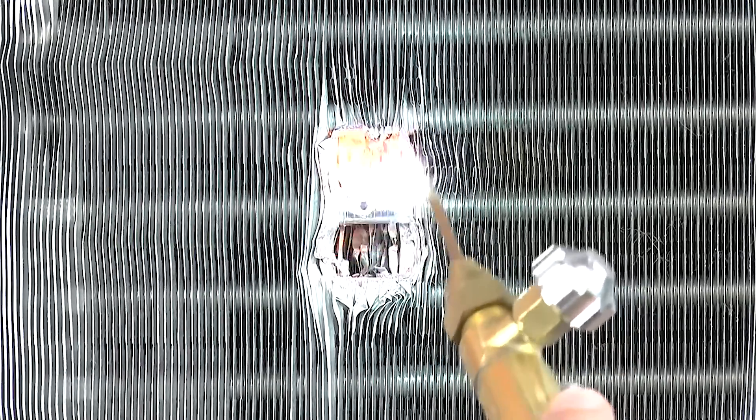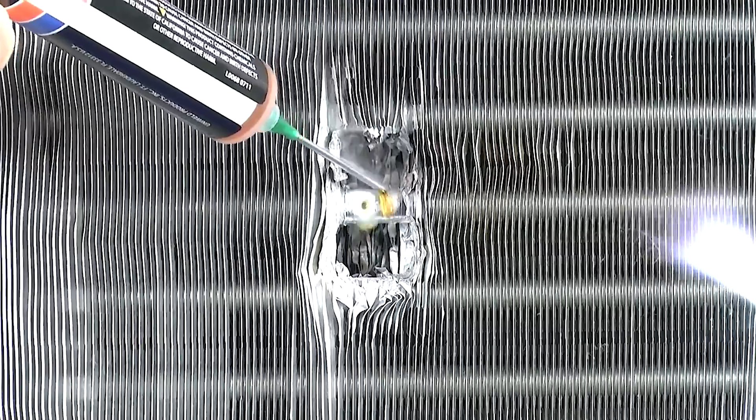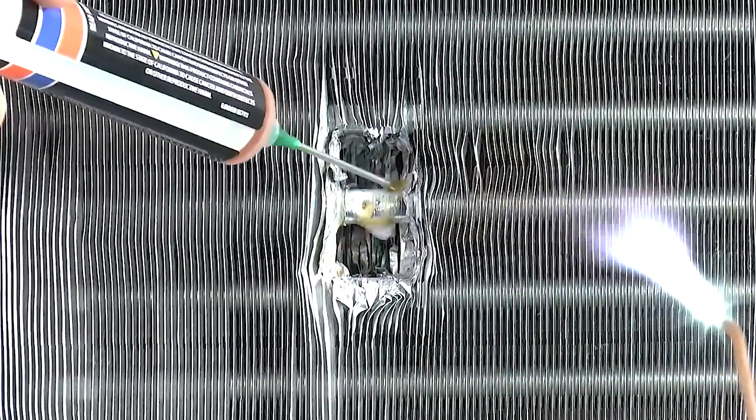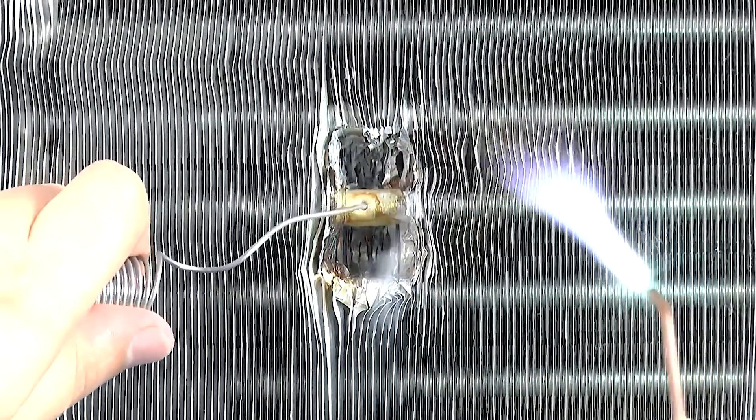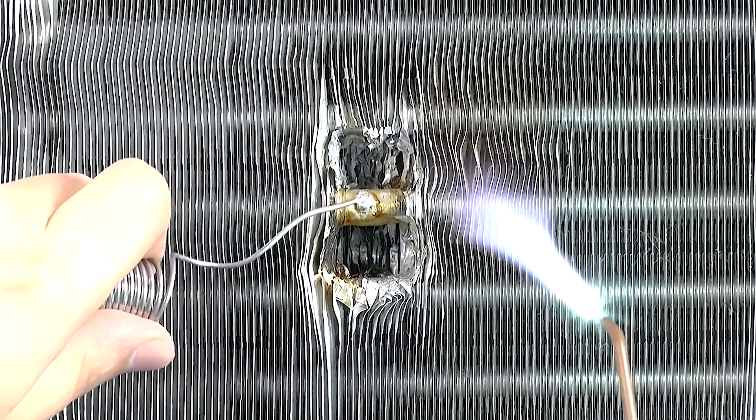Now before applying the flux, preheat the tubing. This will help prevent the flux from burning and becoming an inhibitor that prevents the alloy from bonding properly to the base metal. Using the flux applicator, apply flux to the area where the bond will happen. Continue heating the tubing by feathering the flame on the sides of the bond area and allowing the heat to transfer in toward the flux. As the flux heats up, it will begin to bubble and you'll notice a little flash of green. At this point, the solder can be applied.